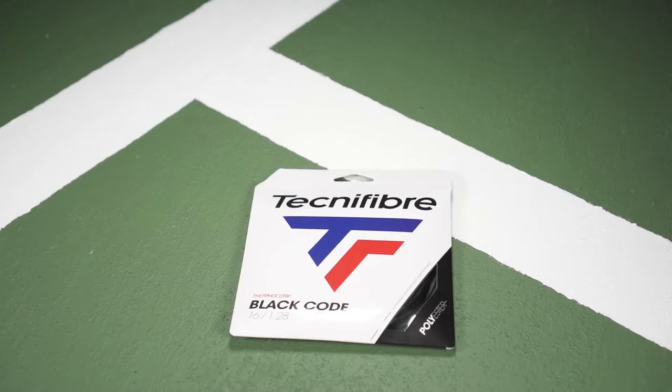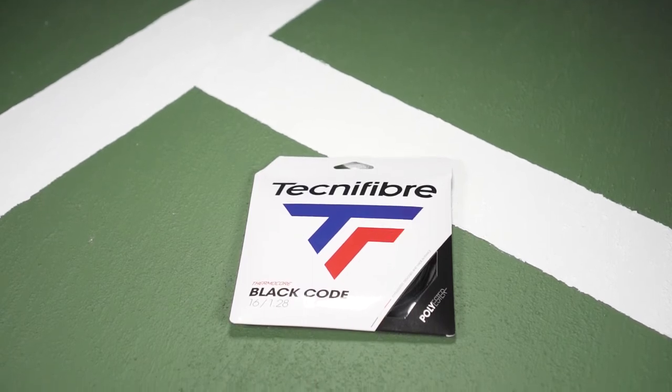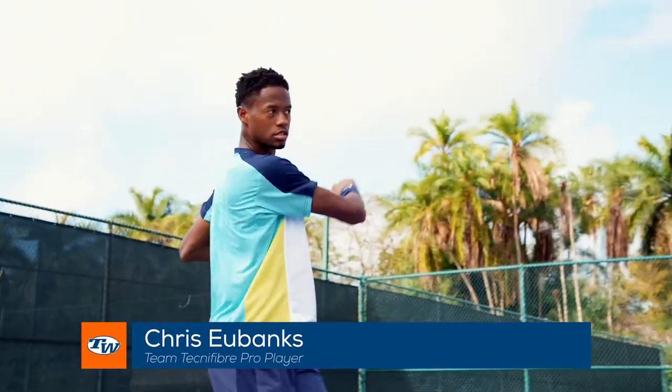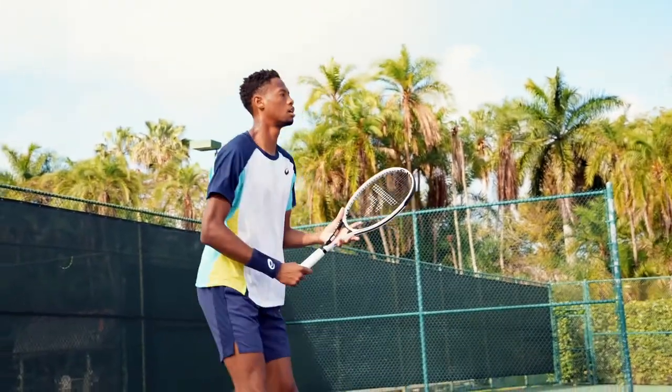I use the Technofiber Black Code 128 16 gauge, and it's a string that I've started using about a year and a half or two years ago and I absolutely love it. For me, it gives a little bit of added spin, a little bit of safety on my swings. I tend to take big cuts, so being able to have a little bit more margin and more spin to keep the ball in the court more consistently is a very big thing.